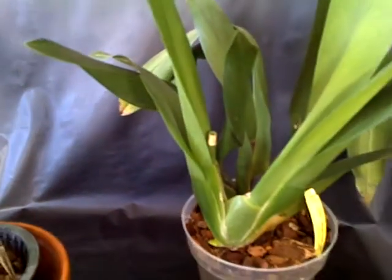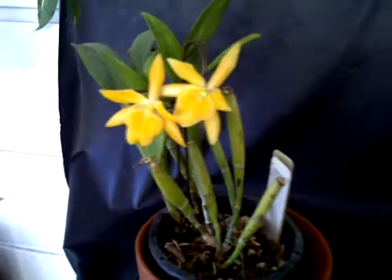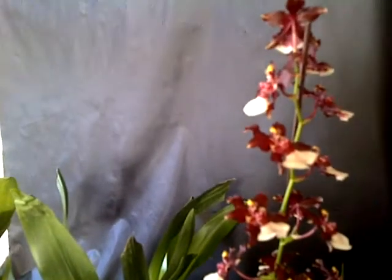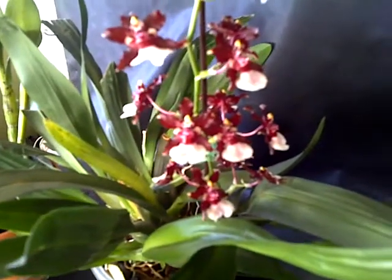I almost forgot about somebody else — let me move things around to show you my Oncidium that is in bloom. It's actually the second bloom — it started blooming last year. It's my Oncidium Sweet 16 Elegant, the one that smells like chocolate. It's a hybrid that came from the one called Cherry Baby, so they are related.